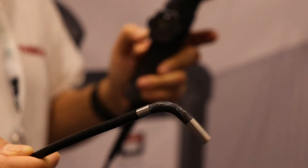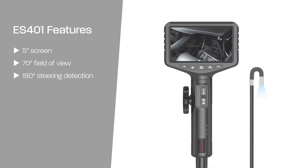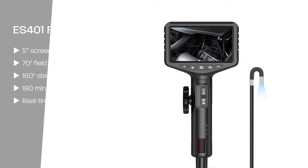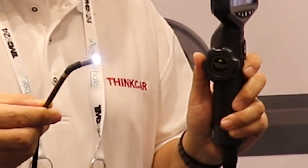It features two lenses and six adjustable LEDs to provide visibility in dark and tight spaces. The five-inch screen enables users to insert the small probe into an area and transmit video. The 70-degree field of view and 180-degree steering detection function allows the articulating snake camera to provide optimal flexibility.